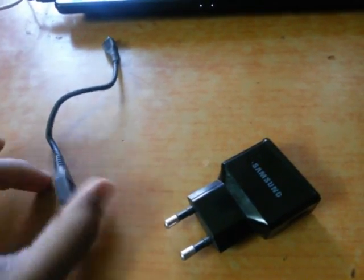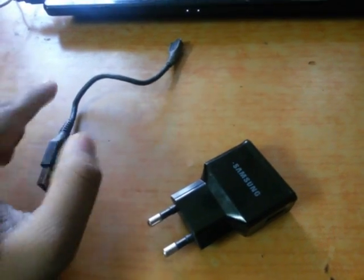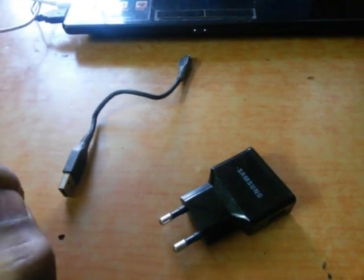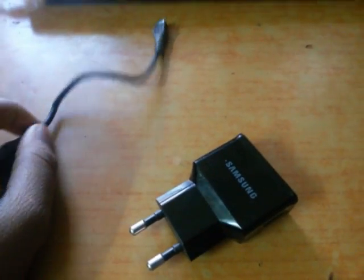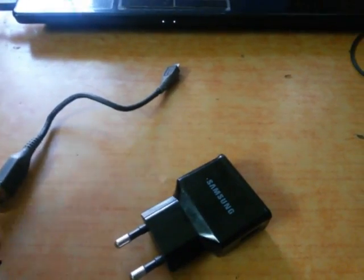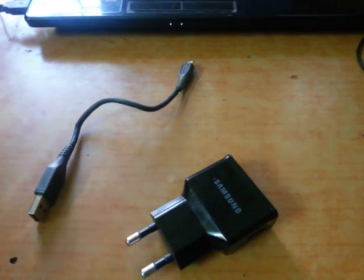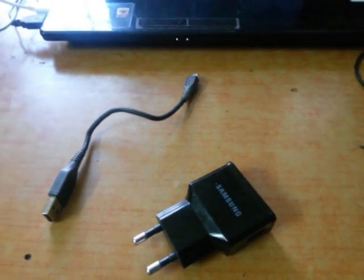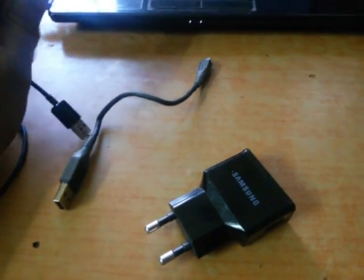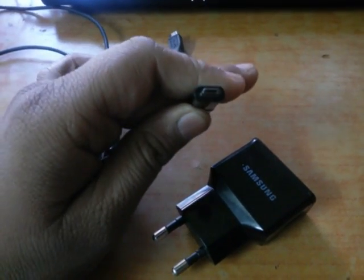I divided this video into two parts. If you have root access, you will charge the fastest way. If you don't have root access, you can still charge faster than the normal method. So first, take a look at this data cable I got from Samsung.